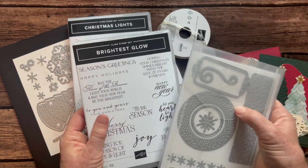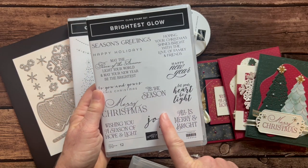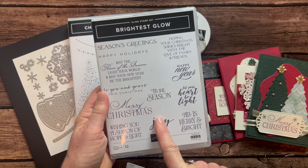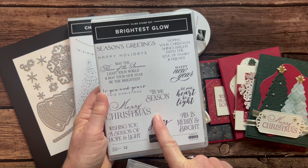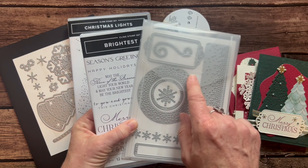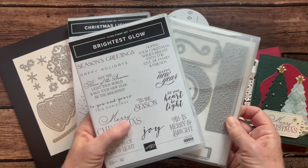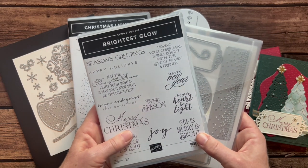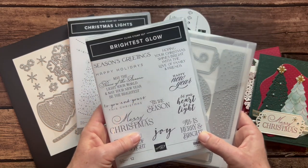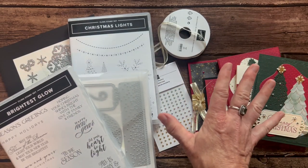Or the bundle — that's kind of a separate thing, but I want to mention it because you're going to see that none of the sentiments are actually included in this stamp set. You can get these through me — I'm just going to charge catalog price only, no tax, no shipping on these items. The Brightest Glow stamp set sells for $25. The Labels Aglow dies are $33. Or if you want the bundle — both items — the bundle is $52. Again, no tax or shipping.